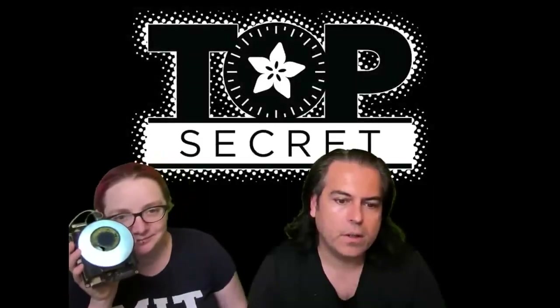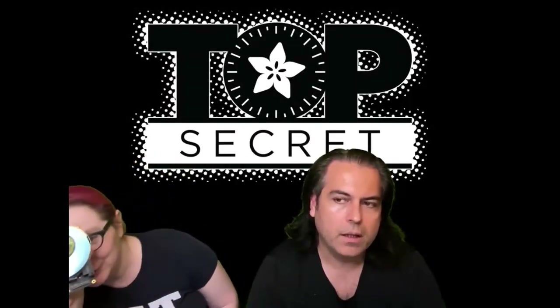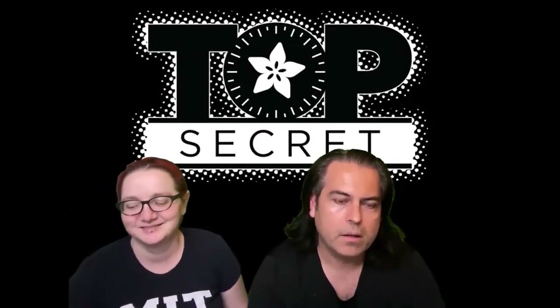For Top Secret, we're going to show three videos. See you on the other side. And then we'll do a couple questions and then get out of here.